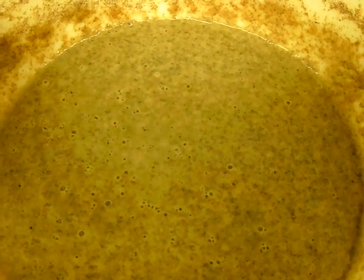Welcome to day 3 of making a new sourdough starter. Hopefully you can see the bubbles and everything in here.